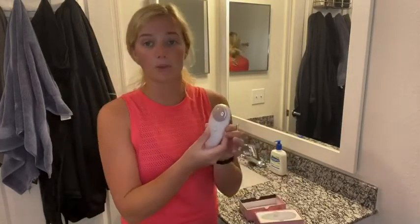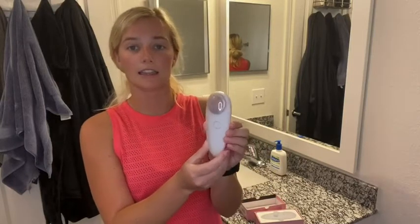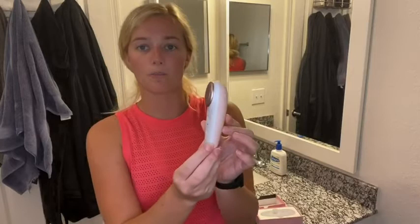It is waterproof — you don't have to worry about the battery shorting or anything like that. It comes with this cute protective coating that's very simple. And then open it up, and this is what the product looks like. Very slim and sleek. Perfect for at-home usage and on-the-go travel.